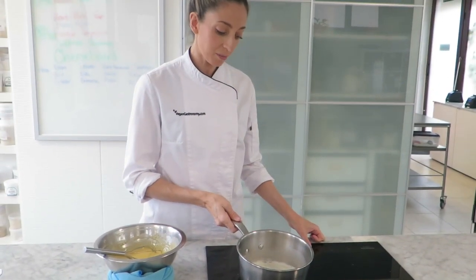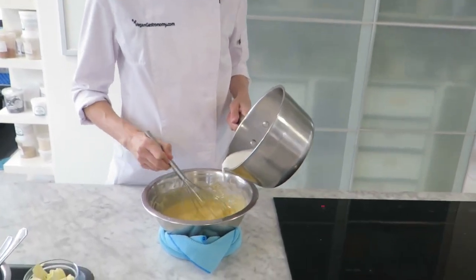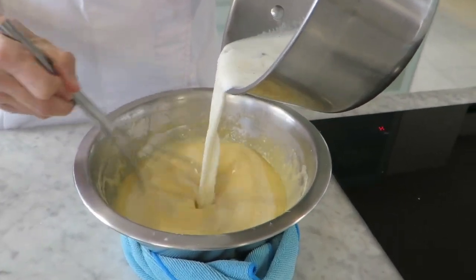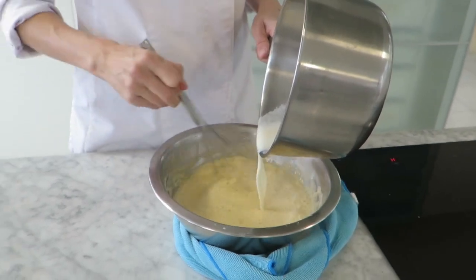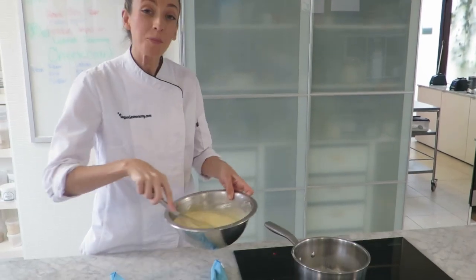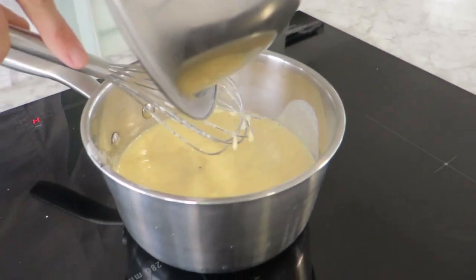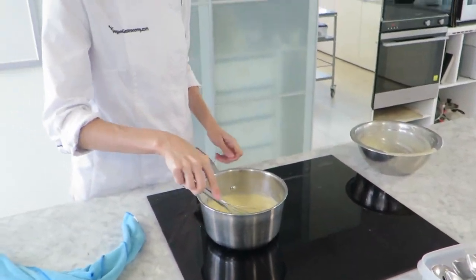Our milk and cream has come to a boil, so we're going to add that to our Panacin mixture — the sugar and the starches — in a slow and steady stream whilst whisking. Once that's combined, place it back into your saucepan and we're going to continually whisk this over medium heat until it becomes nice and thick.